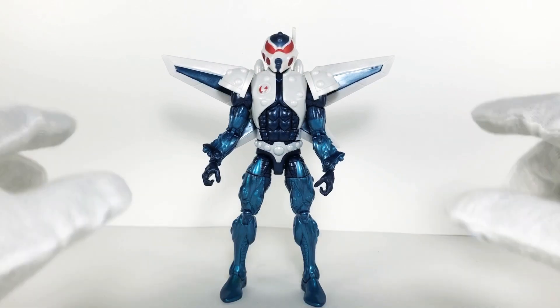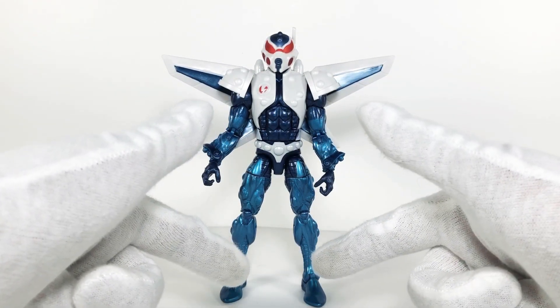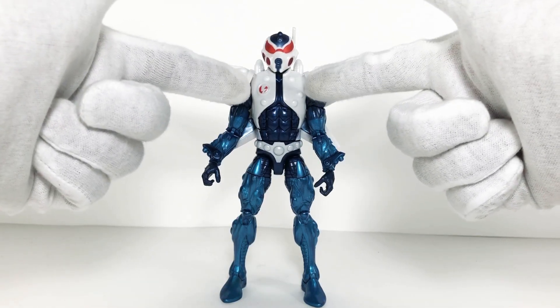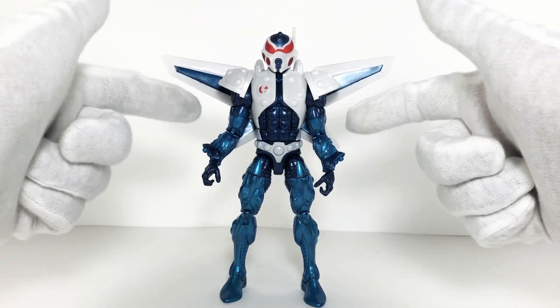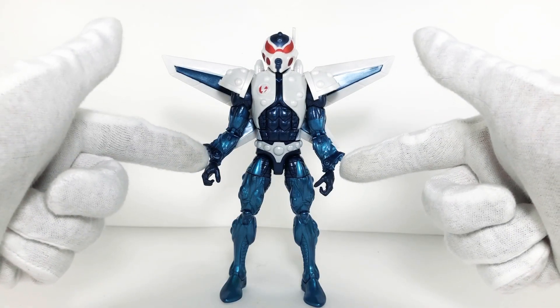Mach-1 has 23 points of articulation. His head rests on a ball hinge joint. We have hinge joints in the shoulder area, though they're kind of hindered by the shoulder pads. The slits in the bicep area allow him to swivel, and we do have the double jointed elbows as well as hinge joints in the wrist.